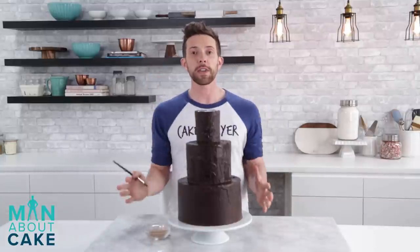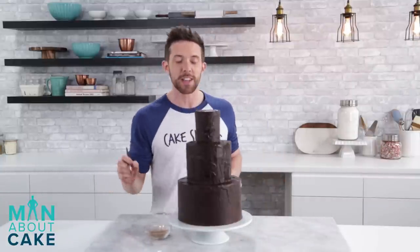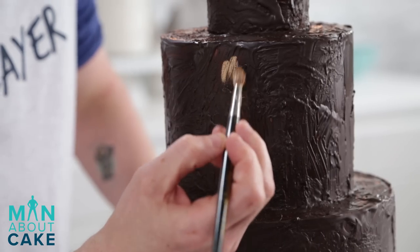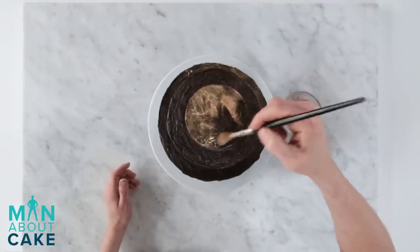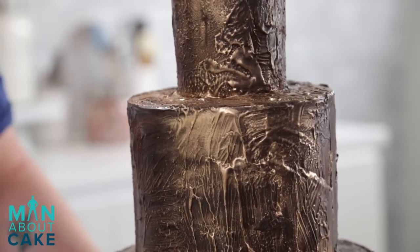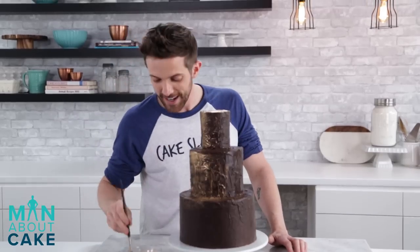Now that we have the whole cake covered - I know it looks crazy - once we paint over this with gold it's going to look like a magical tree trunk. I'm just going to dip my brush in a little bit of powdered gold. I'm not covering the whole thing, just dusting over it so parts will catch the light. Kind of looks like dragon skin.